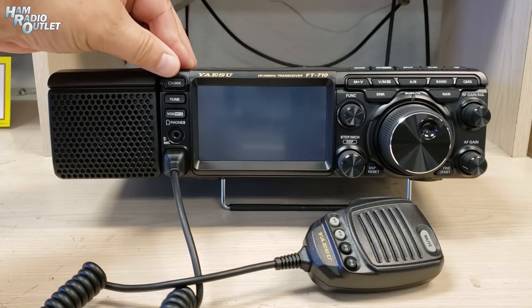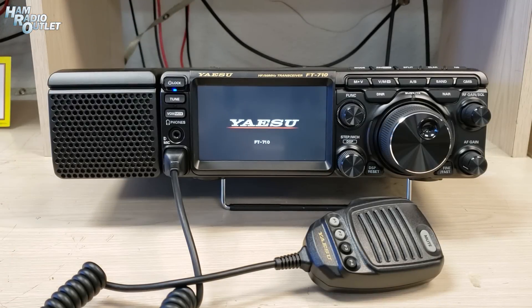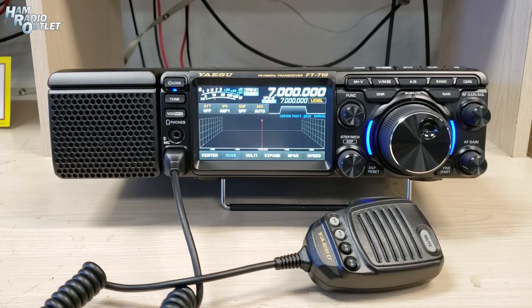Okay, power button's up here on the left. Right on. It's the first boot of this radio. There we go — FT-710. Wow, look at that.